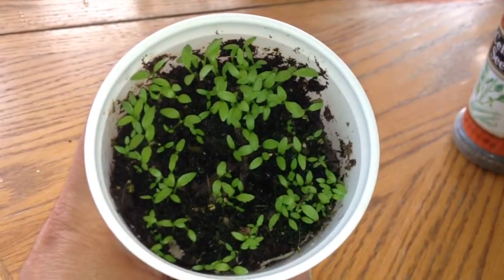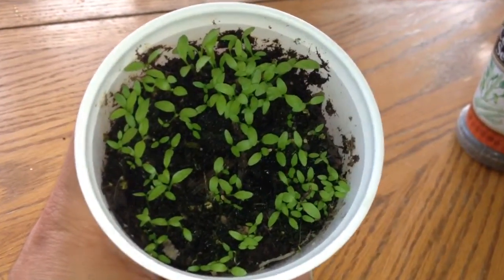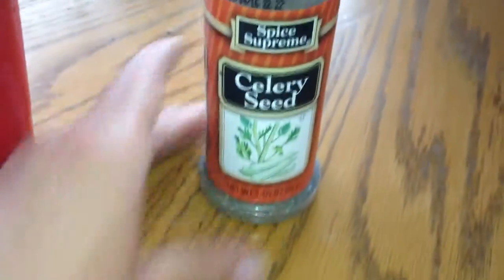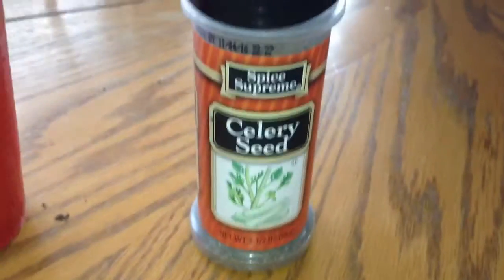So it didn't grow, so I just sprinkled some celery seed. And look, it looks great. Just wanted to share that with you guys. So if you have some spices in the cabinet, experiment and see what you can grow. Thank you.